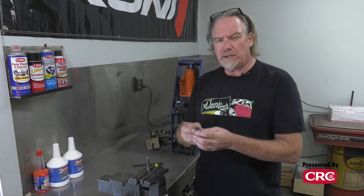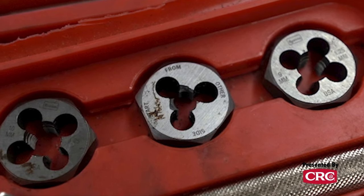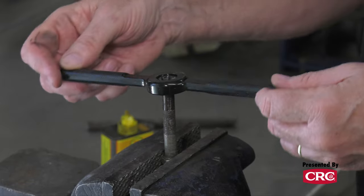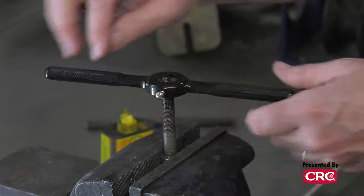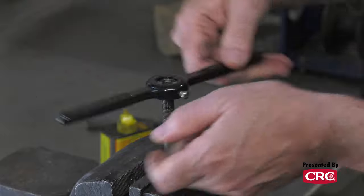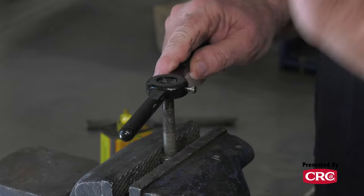The next thing to know is there are two sides to a die — there's a tapered side, and that's the side you need to start on. There's usually marking right on the die that says which side to start on. Put a little lubricant on, and with that beveled edge it took a second to get it on straight, but now it's obviously on straight and following the path easily. If you're getting any resistance, do one turn forward and then go back about half a turn — that back-and-forth motion breaks the chips, cleans them out, and makes the tool work a lot less hard.